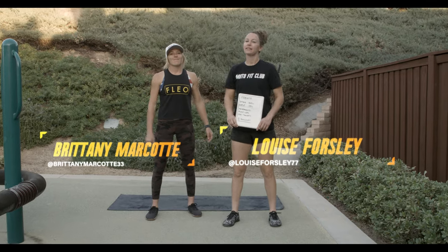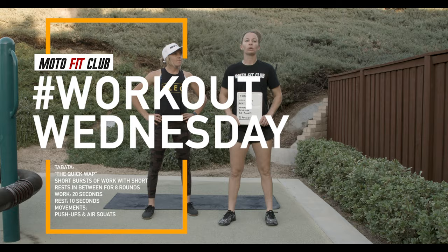Hey guys, I'm Louise Forsley and this is Brittany Marcotte here with Moto Fit Club, and we are doing our Workout Wednesdays today.